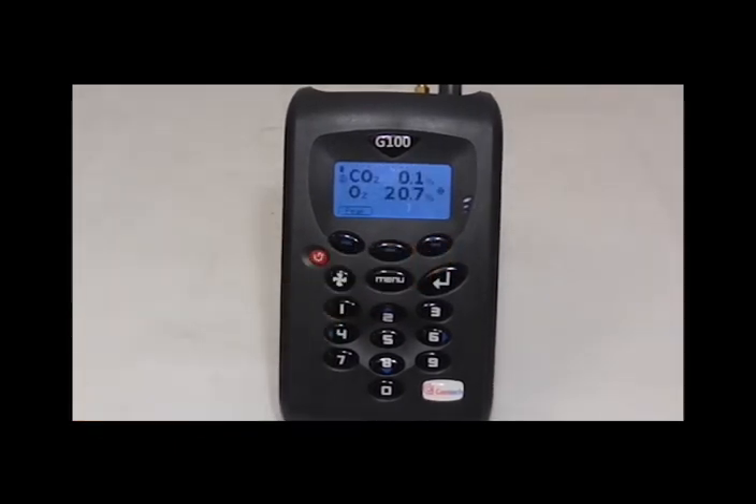Once the instrument has run out of battery and is charged, turn it back on and view the readings by pressing 4 in the menu. Divide the total by 60 and this will give you how many hours the instrument lasted for. The battery should last for a minimum of 8 hours.